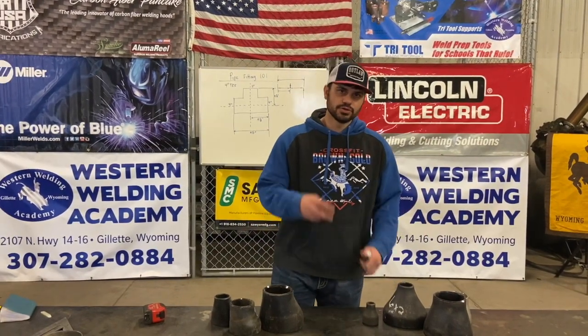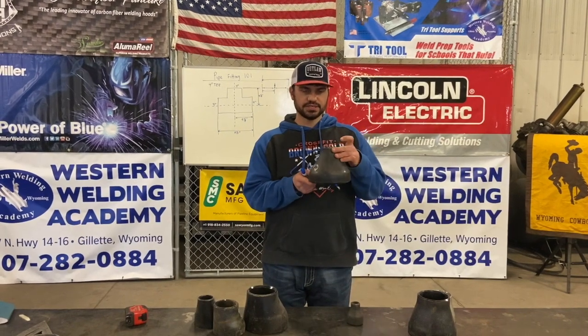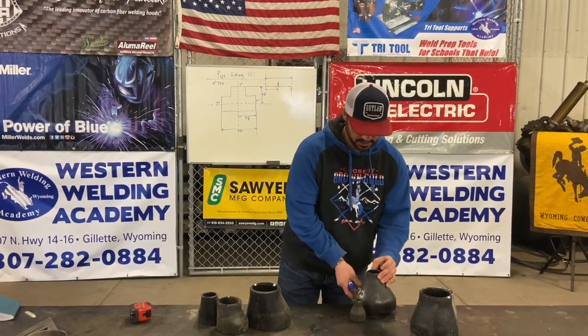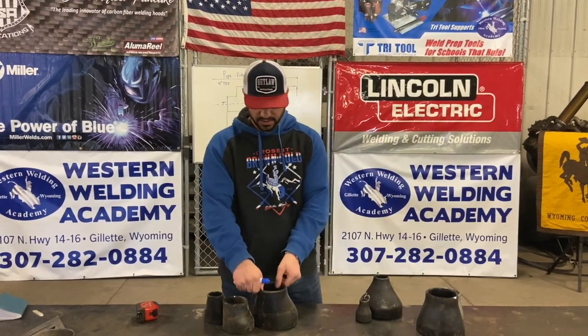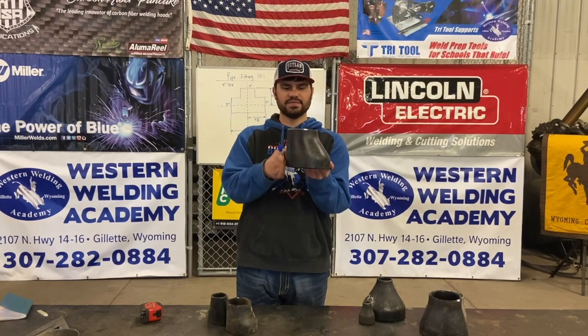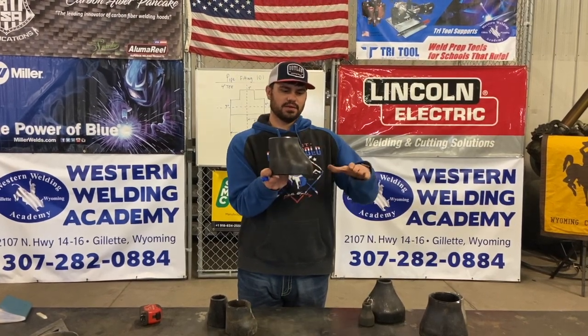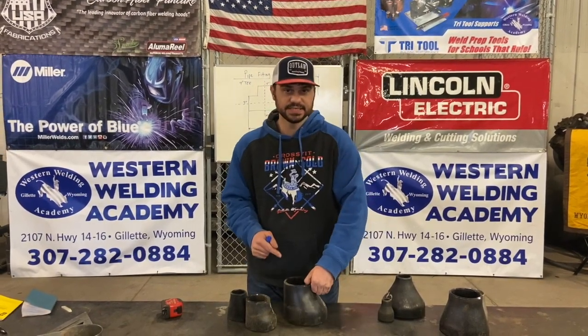There are two types of reducers. This is a concentric reducer — that's where both sides tip in. And then we have an eccentric reducer. You can see this is flat on one side, and the reducing part takes place on the other side of the fitting. That's an eccentric.